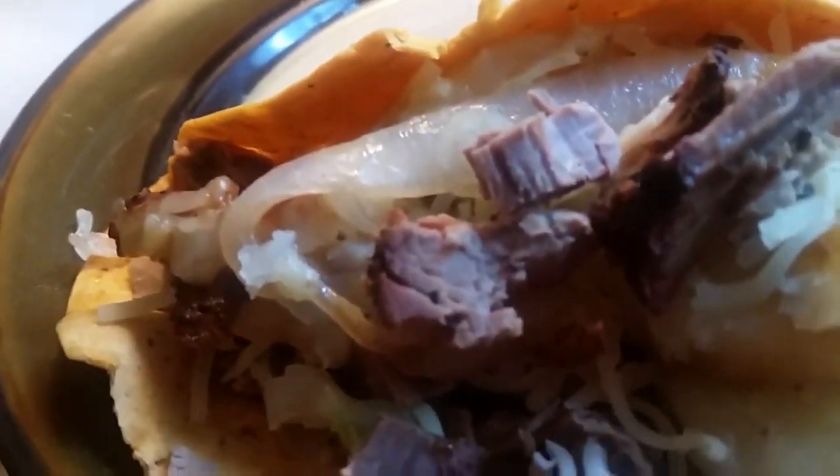This is my lunch, and I'm gonna add me some barbecue sauce on mine — dropped the fork, y'all always drop it. So I'm gonna add some barbecue sauce, stir it up real good. We got a recipe for this barbecue sauce. I'm gonna pour a little of it on there like that, and that's enough right there.